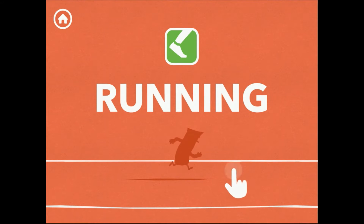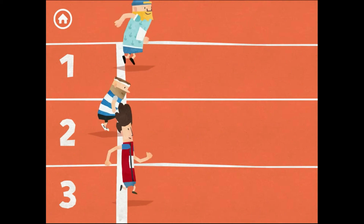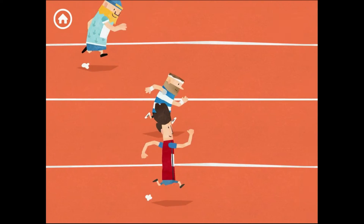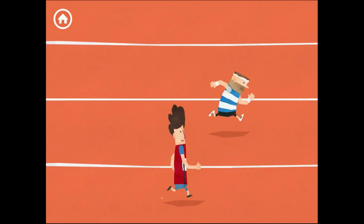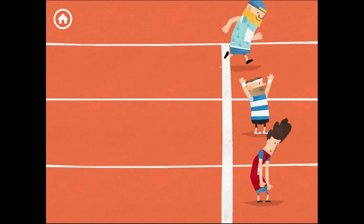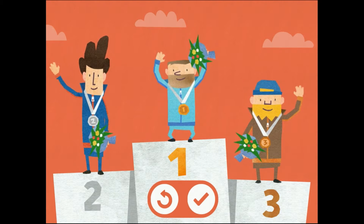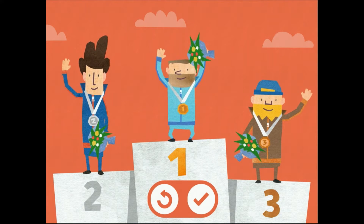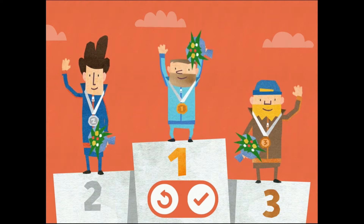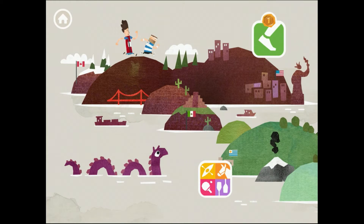I'm gonna have to basically tap to make them run. I am tapping as hard as I can on the screen, making them outrun this person with big hair. And I've won! So this is clearly timed for the Olympic Games, although they have quite strict rules on mentioning the Olympics or using the rings, so clearly there's none of that branding here. A gold medal in the running - I will try again.